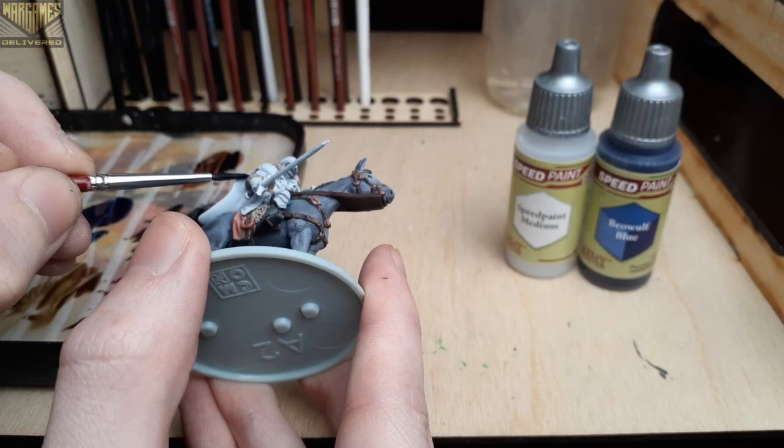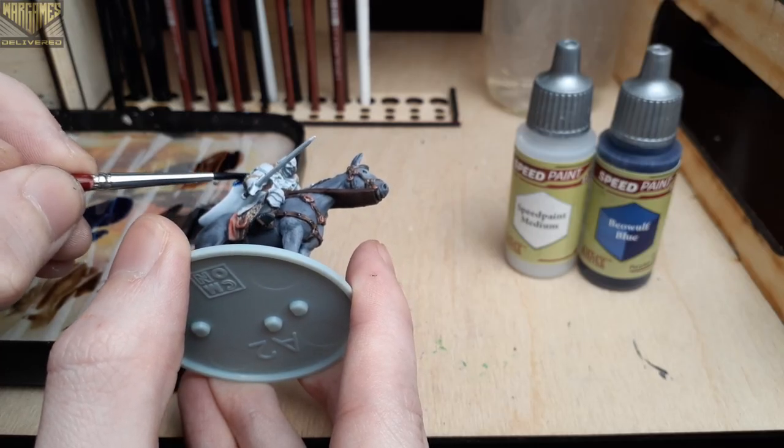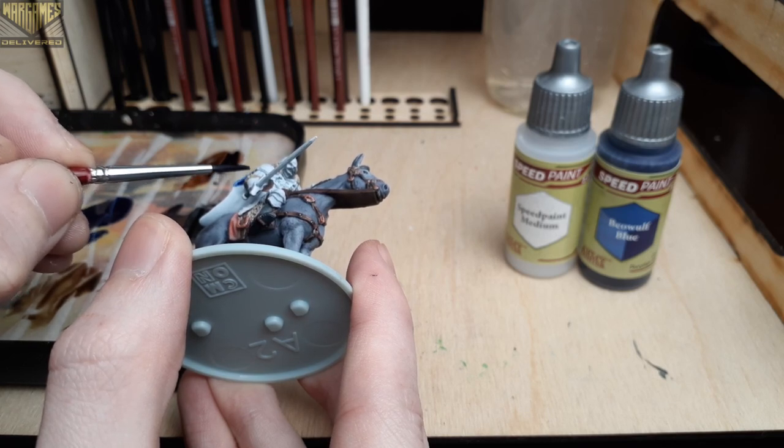You may have noticed Ruddy Fur in that previous shot — I actually used that to paint the belt of the model, which is a very quick step.